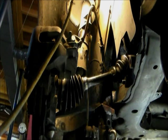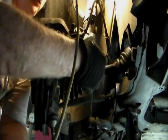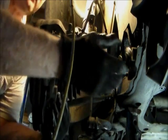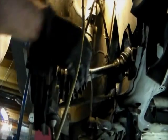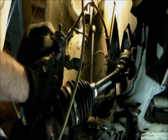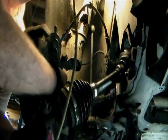I want to point out this little ring — it goes between the axle and the hub. This one fell out, so I've got to put it back in. See this little thing? It goes right in there like that.